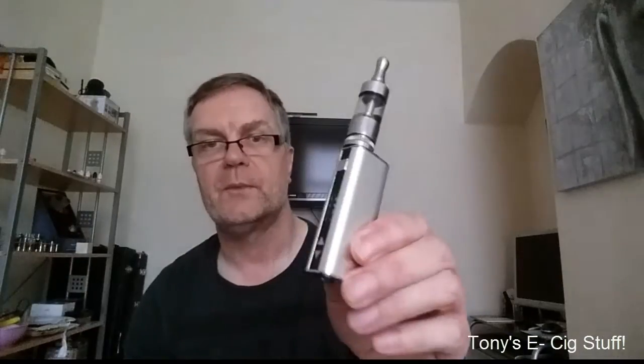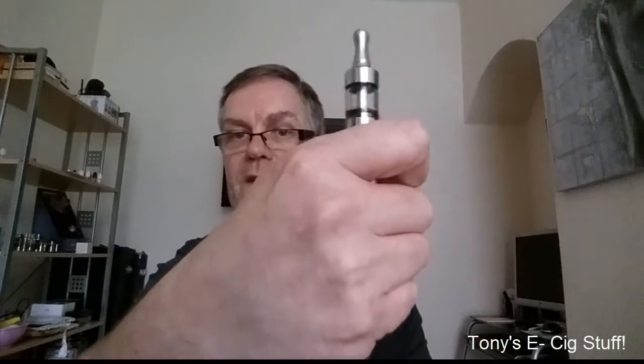Absolute belter. Lovely and small, nice form, fits in the hand. Pretty stealth mode — you can't see it except for the pro tank. Nice and light, pop it in your top pocket or whatever. I can't fault this — it's the E-Leaf iStick 20. I hope you've enjoyed what you've seen guys and it's been helpful. If you like what you see, leave your comments below and don't forget to subscribe to my channel.